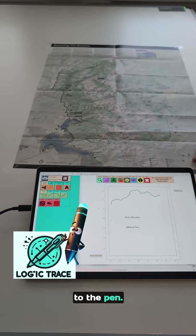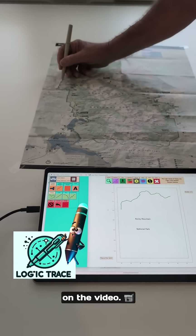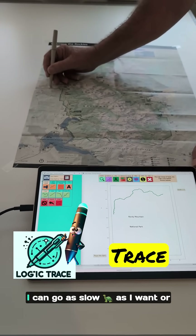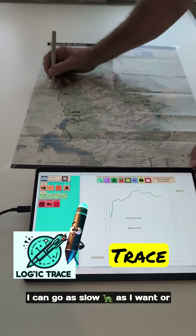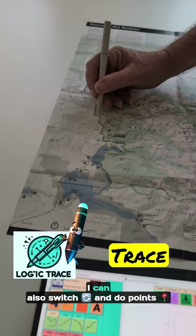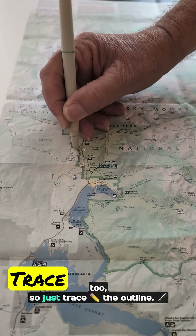I'm going to switch back to the pen — it's a little bit faster on the video. I'm going to trace the outline with the pen stylus. I can go as slow or as fast as I want; it doesn't matter — it's just as accurate. I can also switch and do points to just trace the outline.